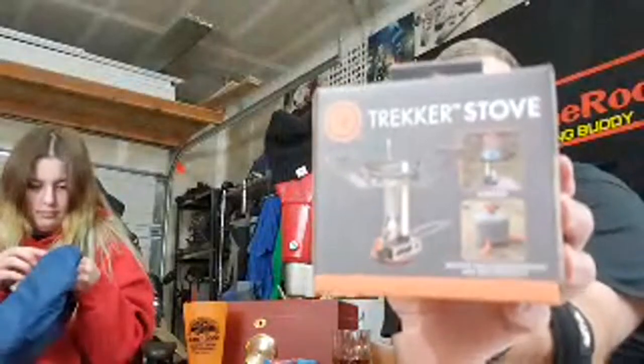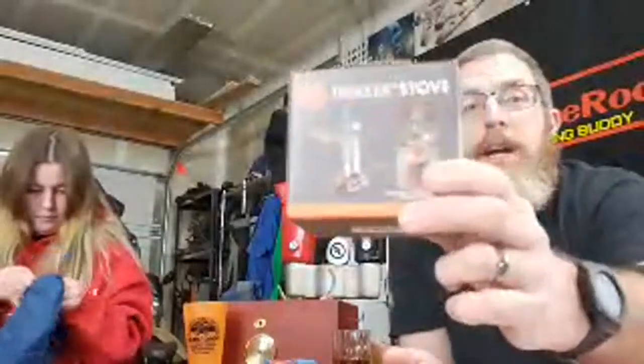This is the UST Trekker stove — it's an isobutane backpacking stove. This is a good one because it comes with stabilizers that go on your isobutane can, and it's also got a built-in igniter. You see stoves sometimes that require matches or a lighter, but this one has a built-in igniter in case you forget those, so you can at least cook.